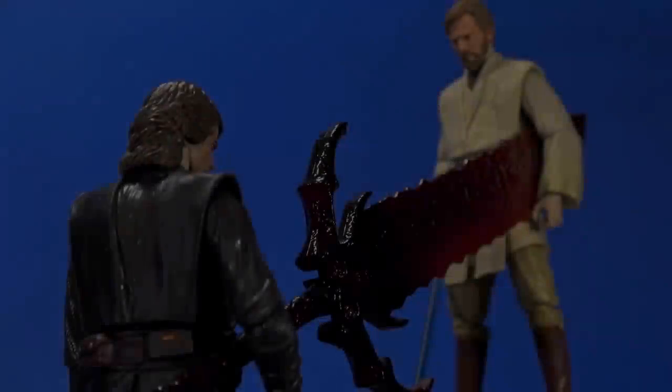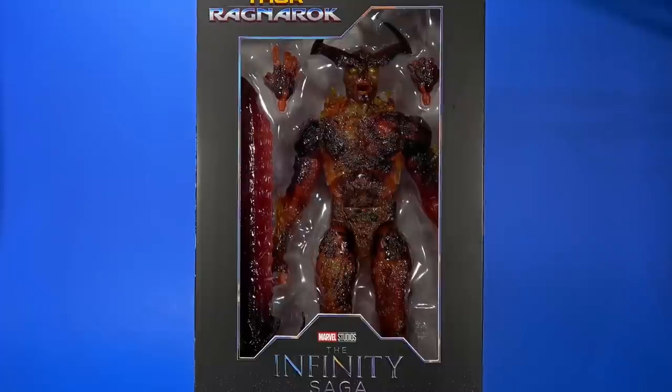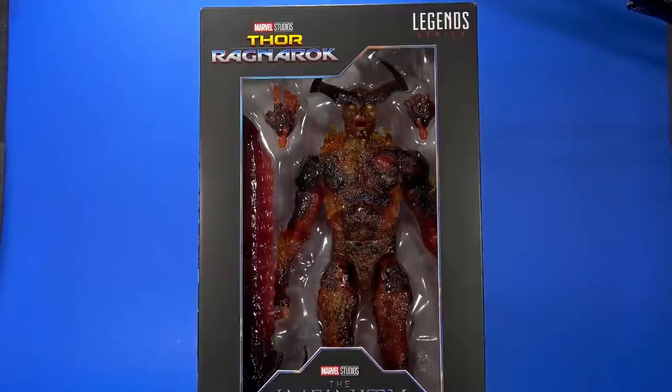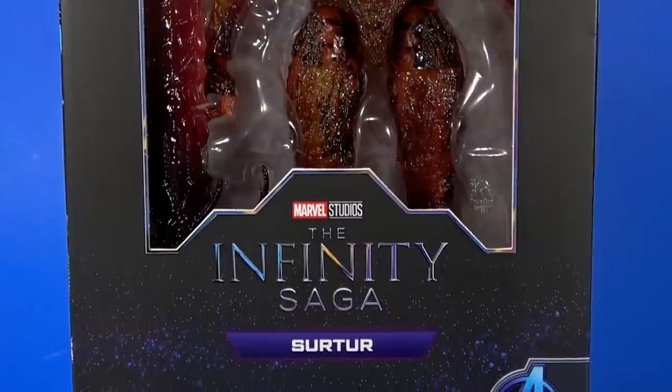Anakin, I have the high ground. Welcome back to another Foosh overview. Today, let's take a look at the Hasbro Marvel Legends Infinity Saga Thor Ragnarok Surtr.